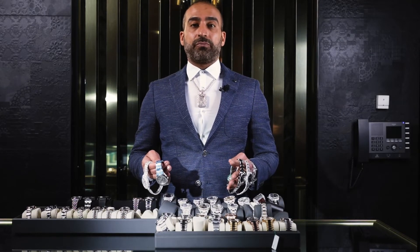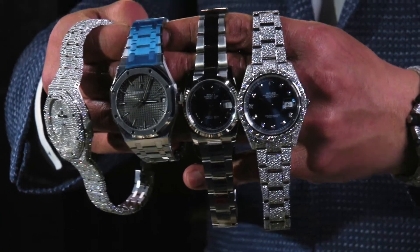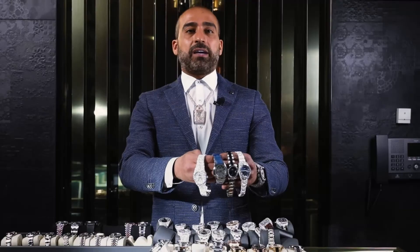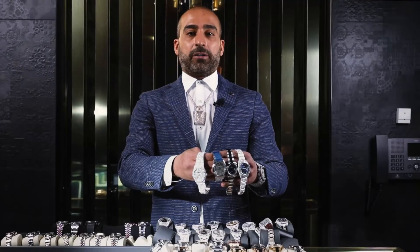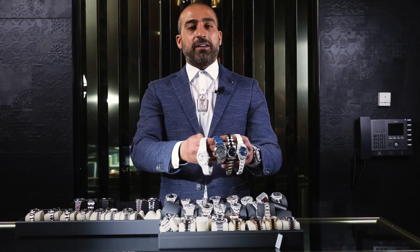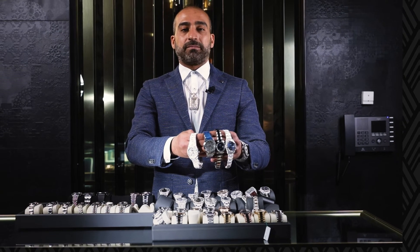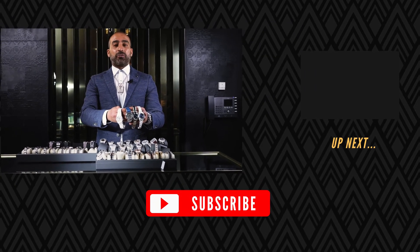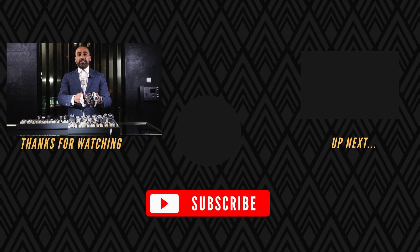The whole moral of this video is to let you know: do bust-down watches keep their value? Yes. Bust-down watches, if they're done right and set with the best quality diamonds, will definitely rise in value. This is Akram from Kalani Jewelry Toronto Max. Don't forget to like, comment, share, or subscribe to our channel so other people can find us.